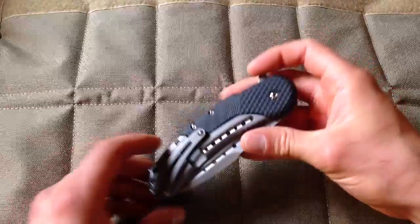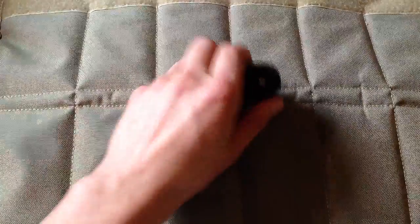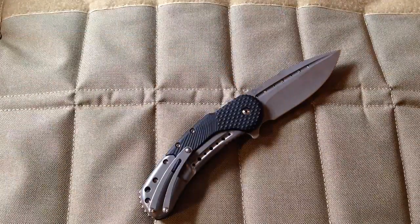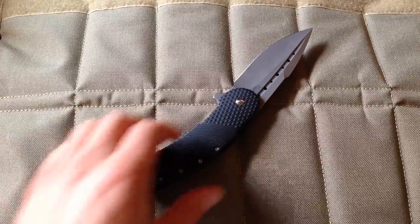I think the side with the lock insert is much more attractive — that should be the show side. This side is much more attractive than the other side, in my opinion.